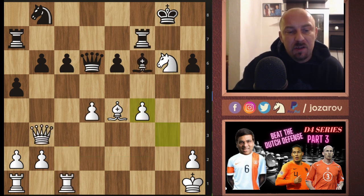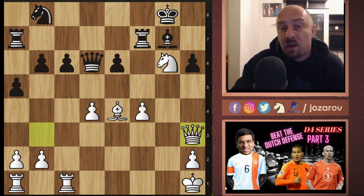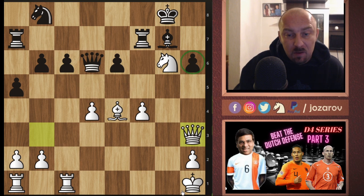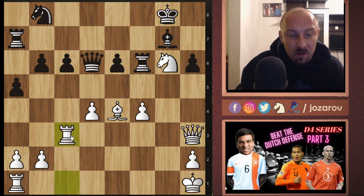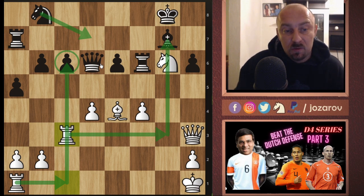After g takes f4, bishop to g7 was played by Nikolic, but now queen to h3 anyway, attacking the weak h6 pawn. In the game, rook to f6, and now rook to c3 — Anand plays a very nice rook lift. He wants to get use of the g-file, but in some occasions we can also get use of the c-file, because black's knight still hasn't come into the game. The knight has to come in somehow, and when it does, c6 is also a long-term weakness.